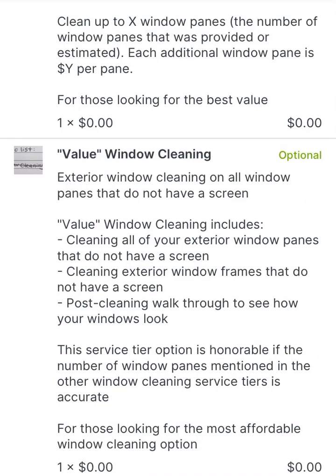In this video, we're going to go over a summary of the four different options that we provide for window cleaning. We give these options so that you can decide which best works for your given situation, according to the level of detail that you're seeking or the scope of work that you're hoping to get done, as well as the price point that you're hoping to get window cleaning done at.